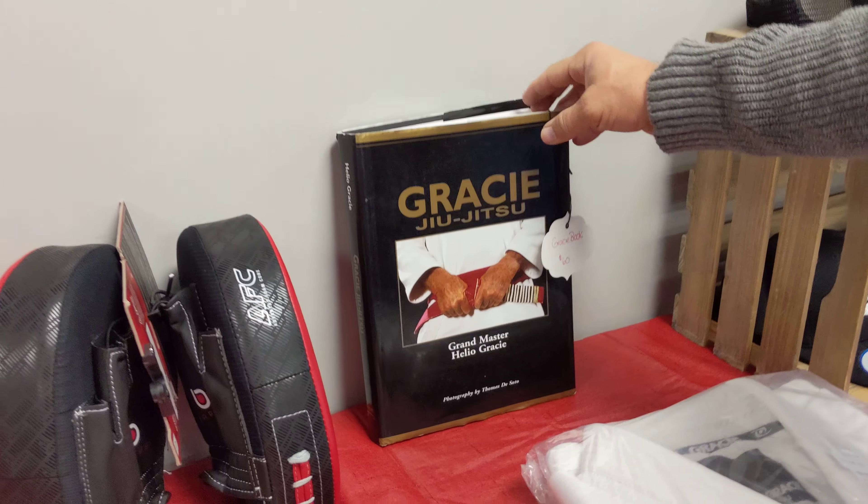The Gracie diet book, $5 — normally $20. Kick like a girl. This is our new, cool mug for coffee, for cold drinks — the stainless steel tumbler, $25.